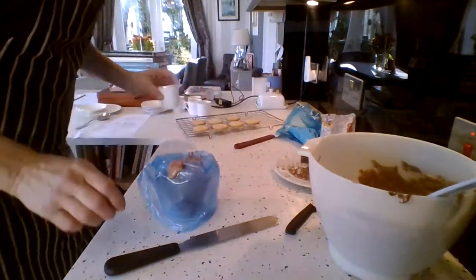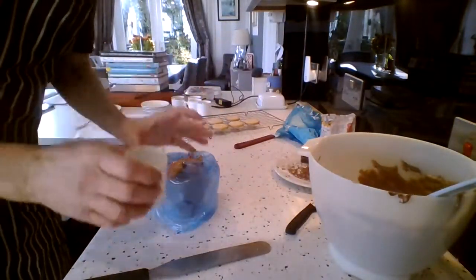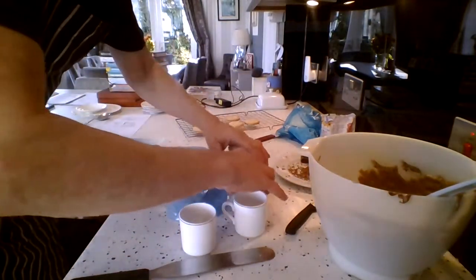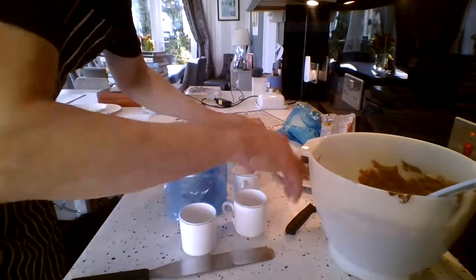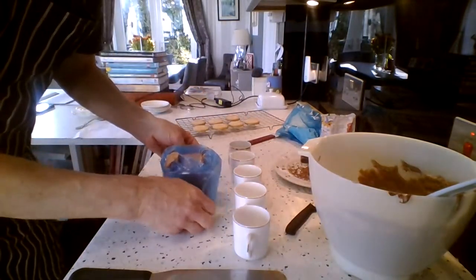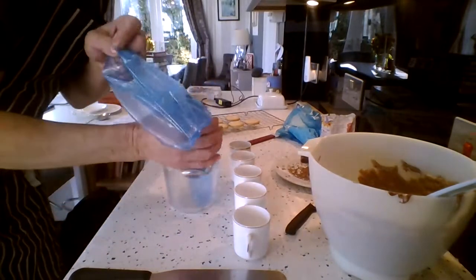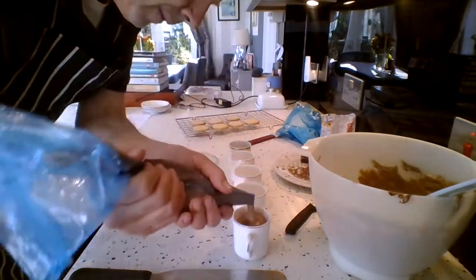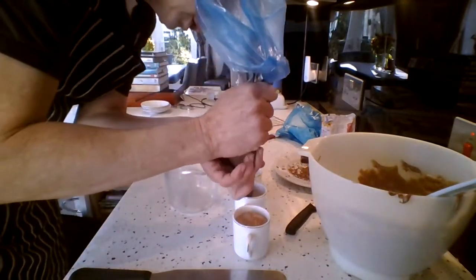And I've got something that's called demitasse cups here. So now I'm going to fill these demitasse cups with chocolate mousse. You can use any cup you want to — it just so happens these are quite nice cups, so I'm going to use these. The nicer crockery you've got, the better it's going to look. So I'm just going to fill these pretty much to the top.